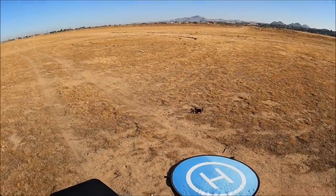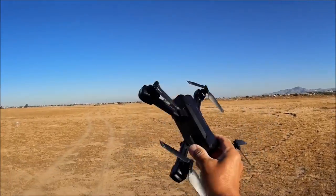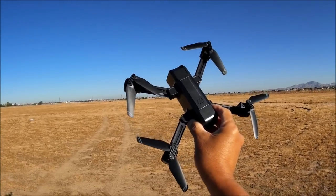And yeah, it is out of battery. So that is the flight time of this quadcopter — the KFRC's KF607.